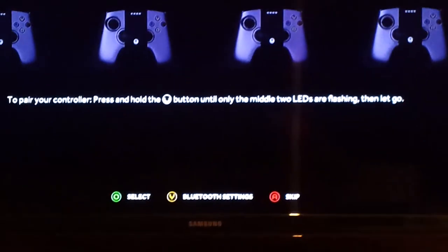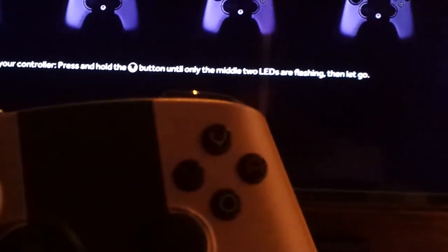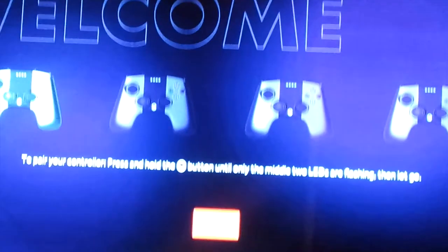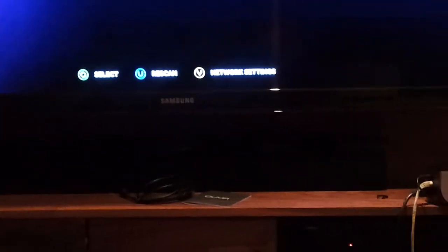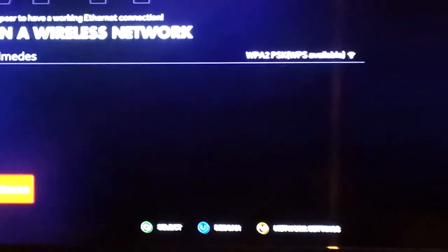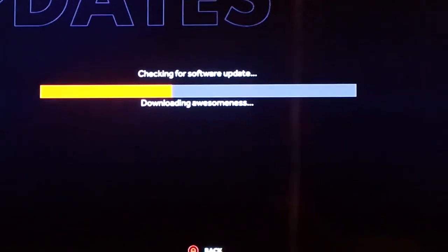To pair your controller, press and hold the O button. Join a wireless network — I'll go through the setup and get back to you once it's all set up. It looks really nice. Checking for a software update and downloading — it says 'downloading awesomeness.' The update has finished and it's rebooting now.